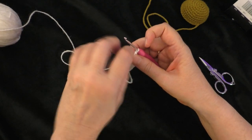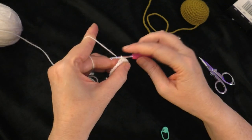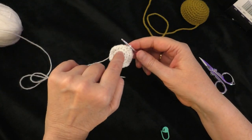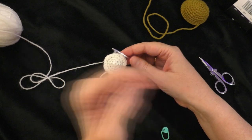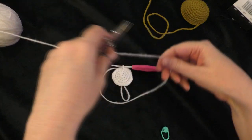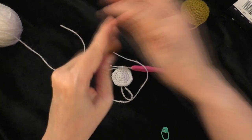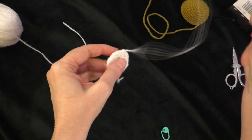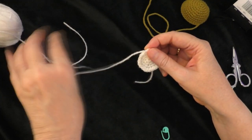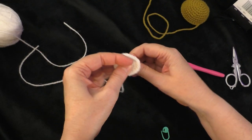Take your marker out and slip stitch into the next stitch to fasten off. Leave a tail because you're going to use it to sew the muzzle onto the head of the bear. Loop the yarn around the piece to gauge the length, cut your yarn, then pull it through and snug it up to tighten where you fastened off.